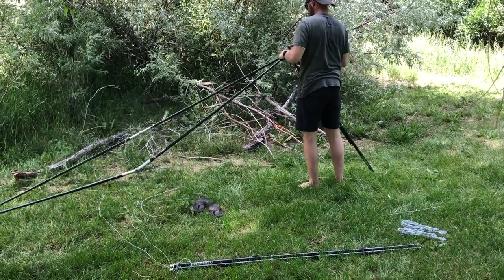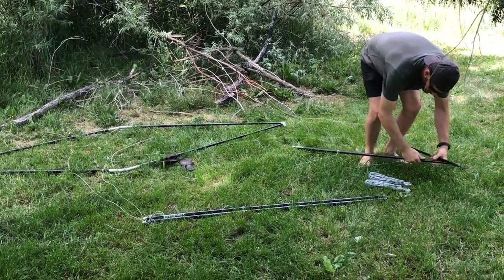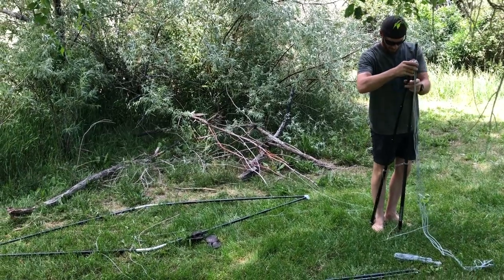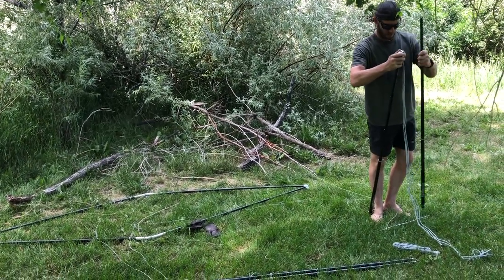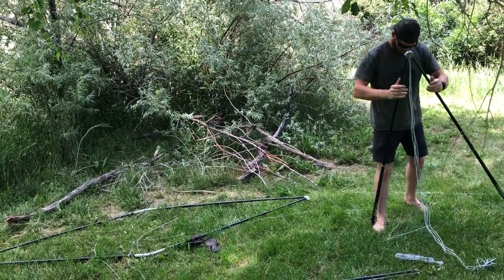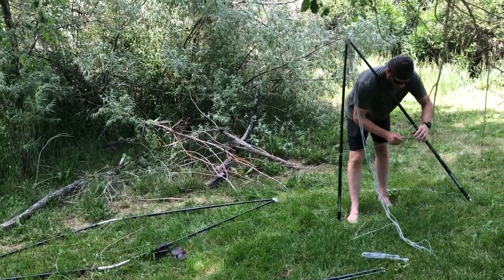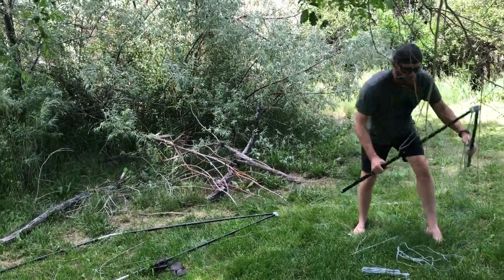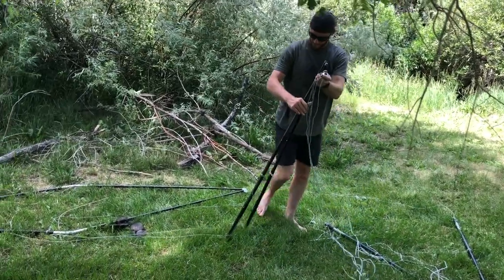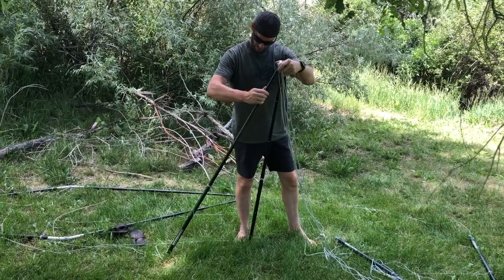However, you can also use the top ridge poles of your Cricket stand in your Freedom hubs — they'll pop in just the same way. The only difference is you're not going to have the multiple height adjustments when you're using the ridge poles, so if you're hammocking on flat ground they'll work just fine. Another option is you can use one Cricket leg and one Cricket ridge pole per Freedom hub, and you'll still have the adjustability at least on one side.